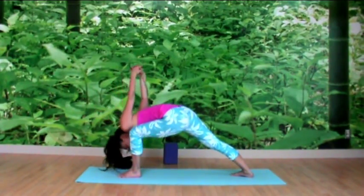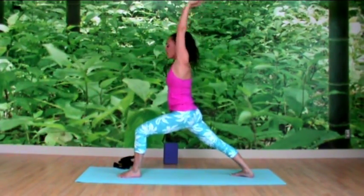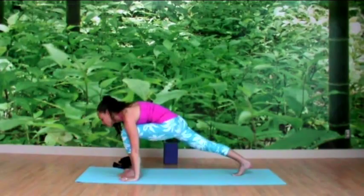From the root, inhale, rise up and reach back up to the sky. Exhale, hands come down, stepping back into downward dog.